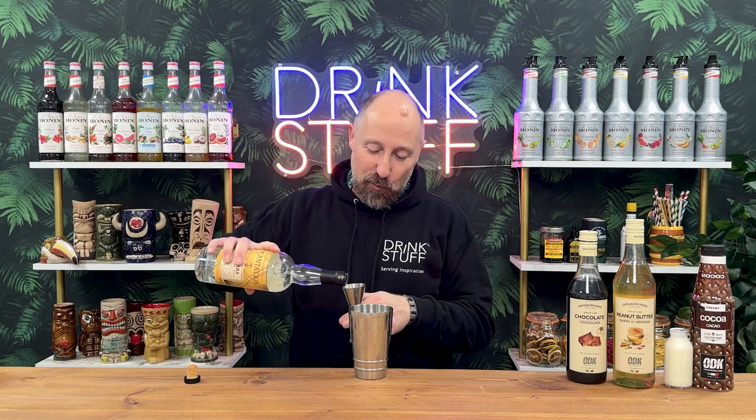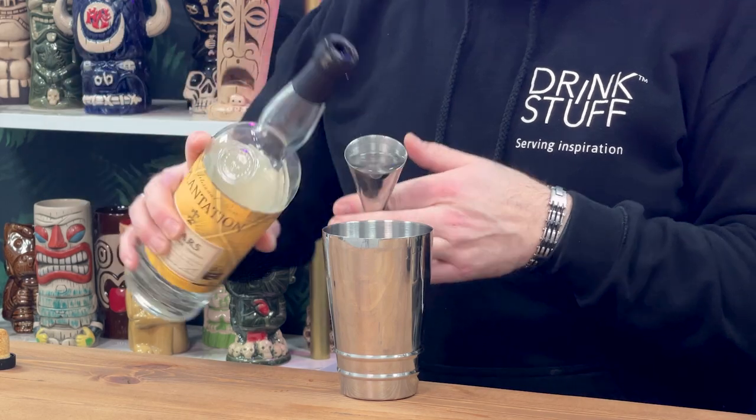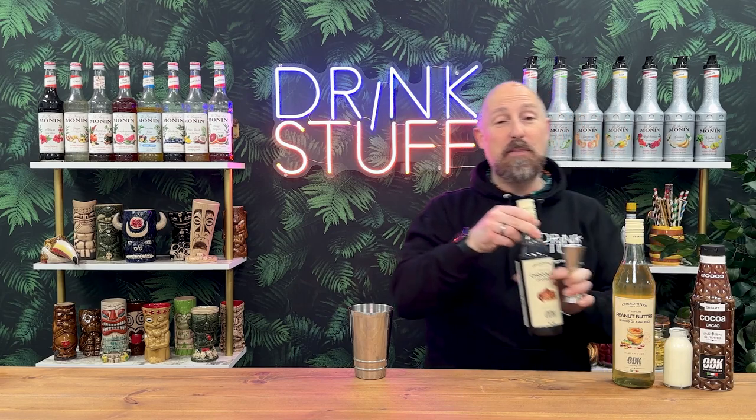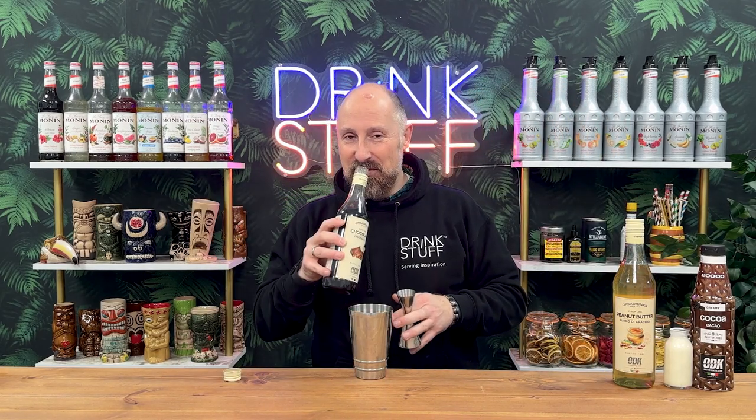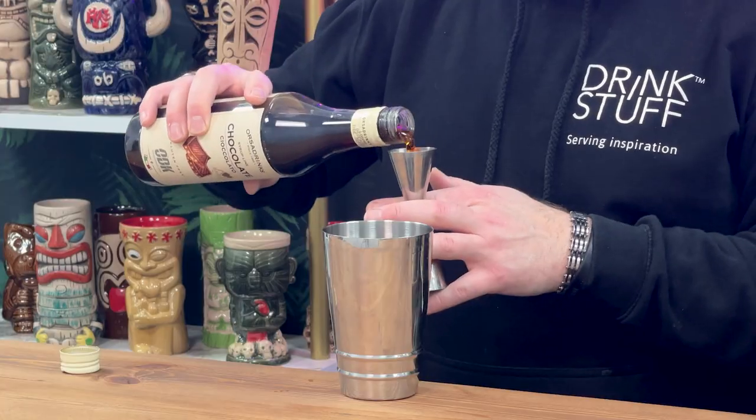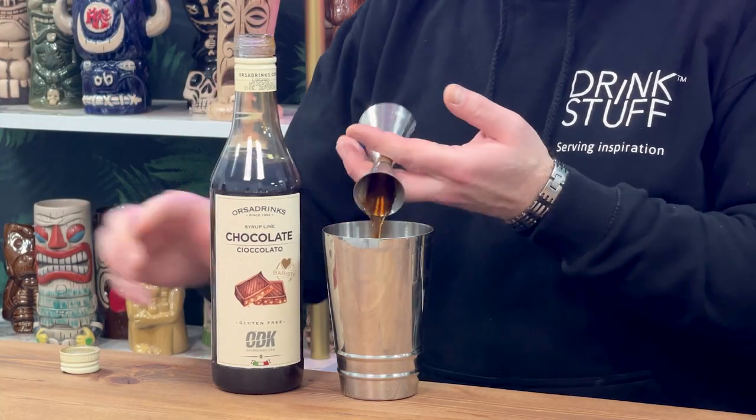We're going white rum for this one — 45ml, one and a half ounces in there. Going to do a split on this, so split base, 10ml of each. It's just chocolate on steroids, this one. So 10ml of ODK's chocolate syrup.